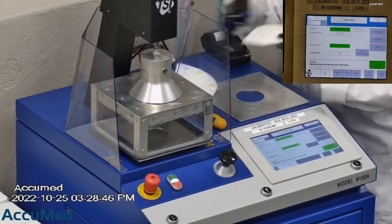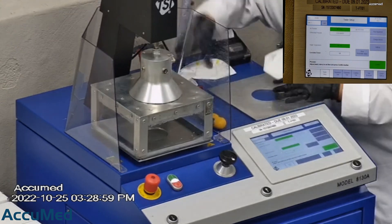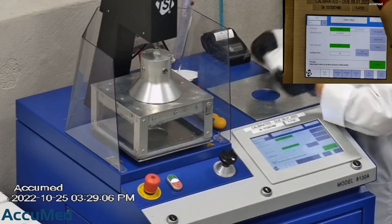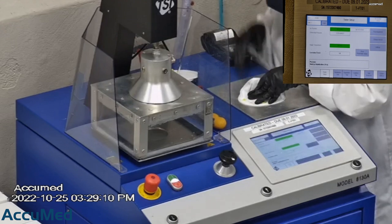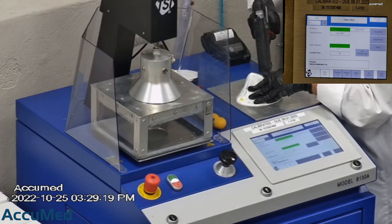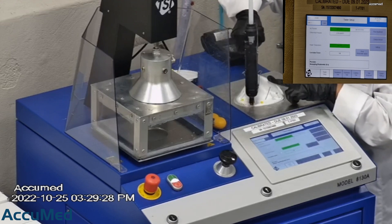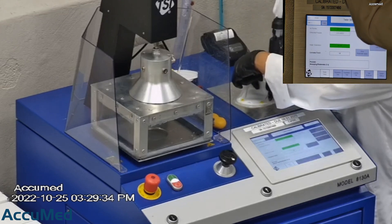Then we make sure that the mask is properly and completely sealed with hot glue to the testing plate. When applying the hot melt glue, we make sure that there are no holes or leakage around the seal to ensure accurate results. The testing plate is then attached to the frame and the box is placed under the TSI filter holder for testing. The results are displayed on the TSI monitor.